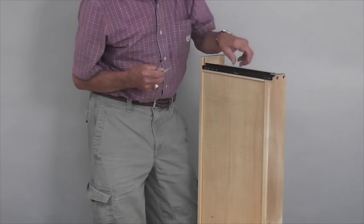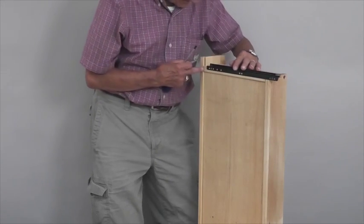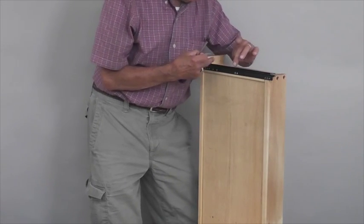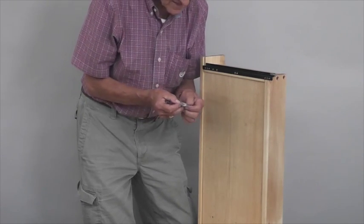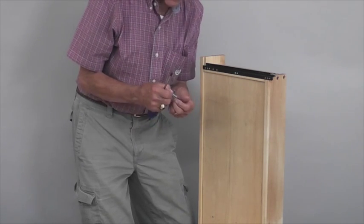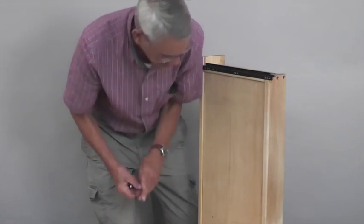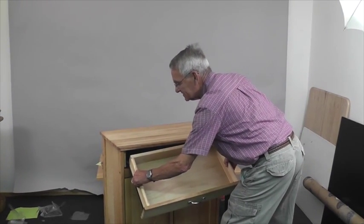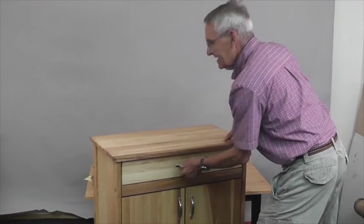Now we'll put the drawer glides on — they fit right over. This one has three holes punched in it. Button the glide right up to the back of the drawer front and you should see two pilot holes through there. Take the little pack of screws packed separately — it says 'use on the drawer side glides' — normally they're five-eighths number six. Then put the drawer in: dip the front down a little bit, wheels over top of the wheels of the cabinet, lift it up, and slide it in place.